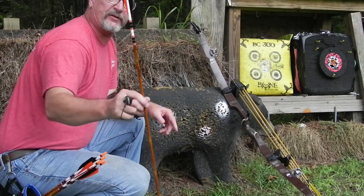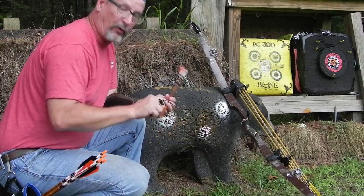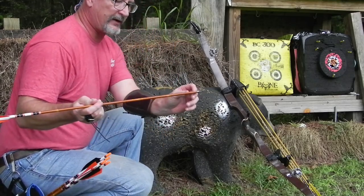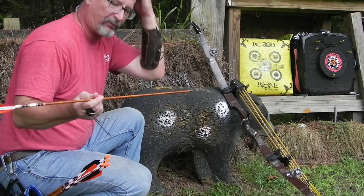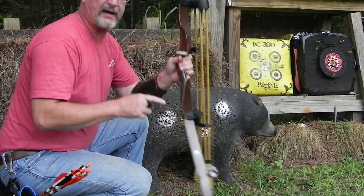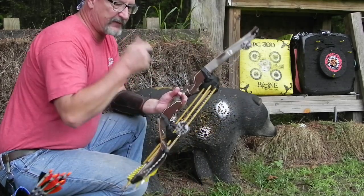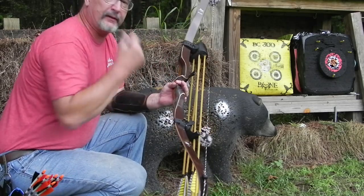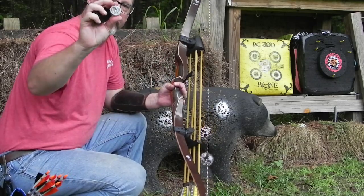These are 30 and a half inches long, carbon, 450 spine, 4 inch shield cut feathers, 100 grain brass insert, and a 100 grain point on the front. Shooting my vintage Bear Grizzly, 50 pounds at 28 inches. In my draw, it pulls 54 pounds. And there you go folks, that's how you do it.